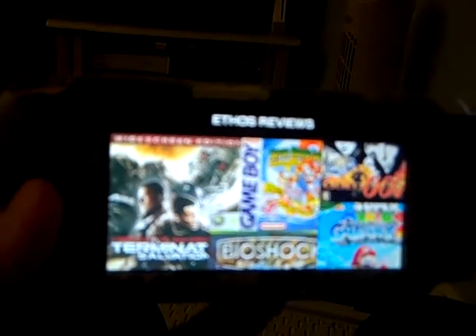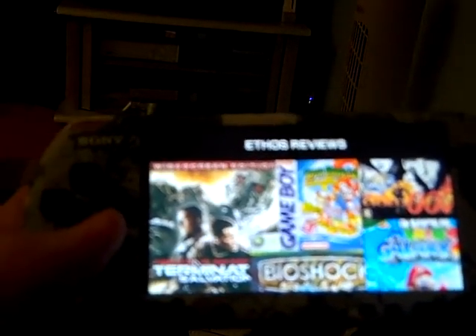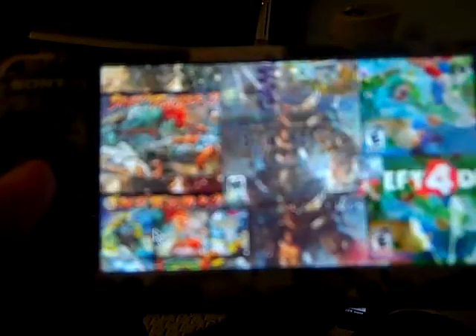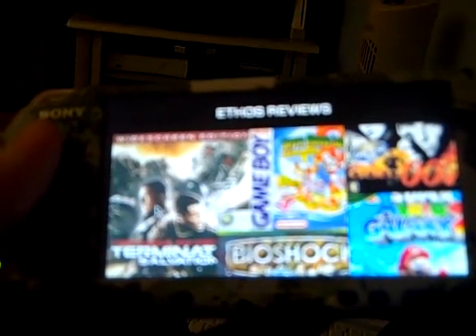Just going to power that up and take a look. Another nifty thing about the PSP that I didn't realize is that it actually connects to the internet via Wi-Fi. And look at that — there's Ethos Reviews. If you ever want to visit the website, ethosreviews.angelfire.com. There's my shameless advertising right there.